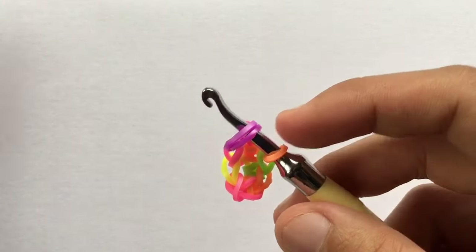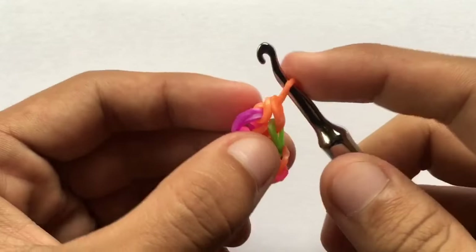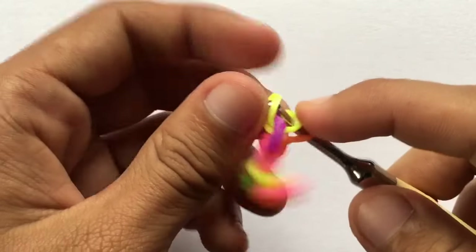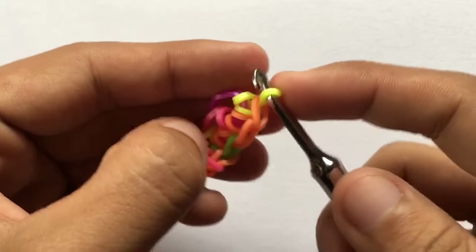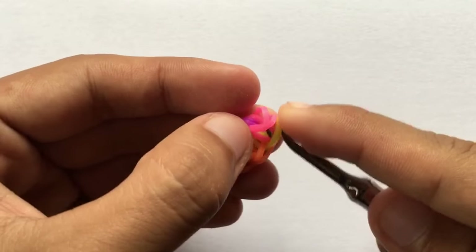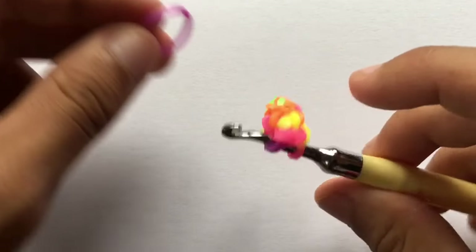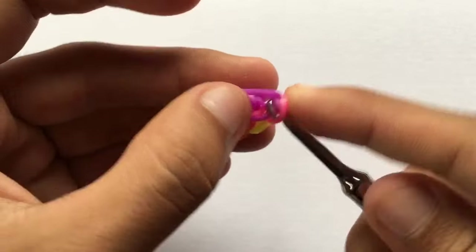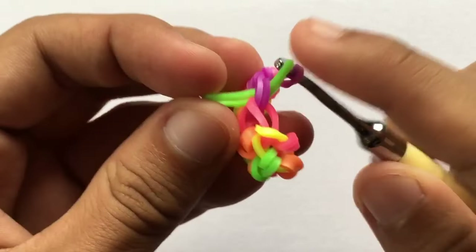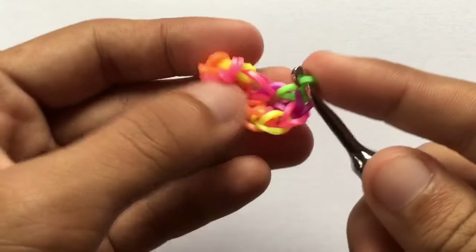We're doing five stitches on the cap band. This is one — go back into that cap band. This is two — go back. This is three — go back. This is four — go back. And go back to your cap band for number five.